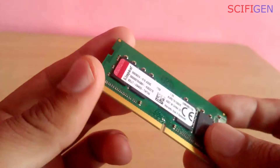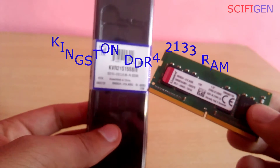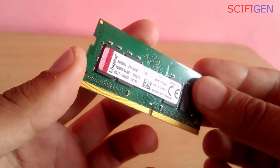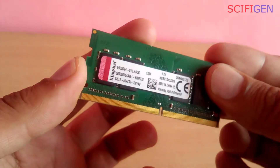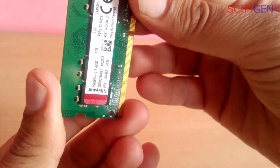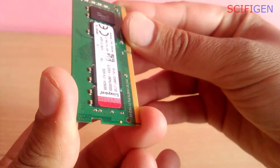For memory to work on your system it must be compatible with your motherboard. Here I have this Kingston RAM stick with me and we will do a product verification. For verification, color shift technology is used — when you tilt the RAM stick, you can notice color changes from light red to dark red when held at different angles.